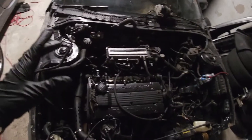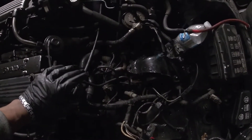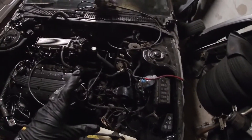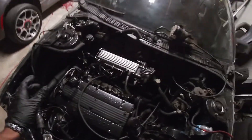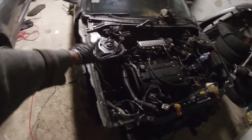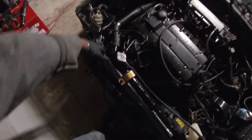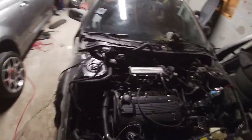Let's go ahead and do the fun part — start disconnecting the engine bay wiring harness. On this side we already went ahead and disconnected a lot of it, so there's not too much on this side. It's more towards the middle, under and to the side of the engine where we're going to be doing most of the work. We're also going to disconnect the body wiring harness that wraps under the radiator support.